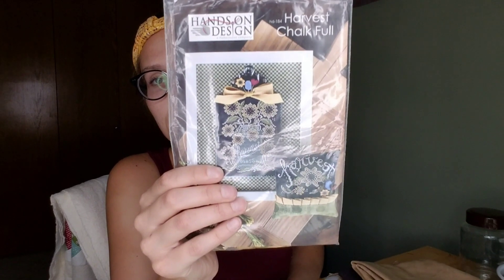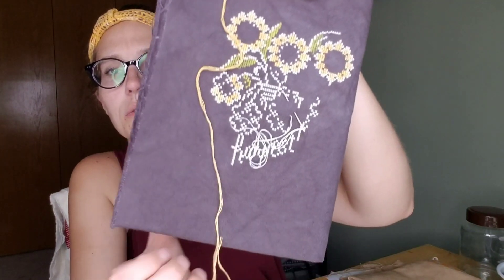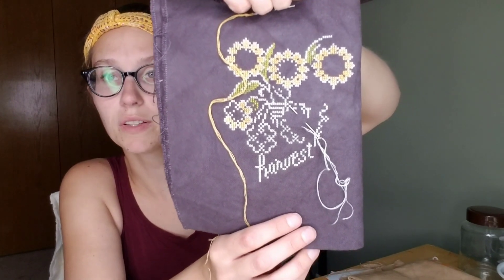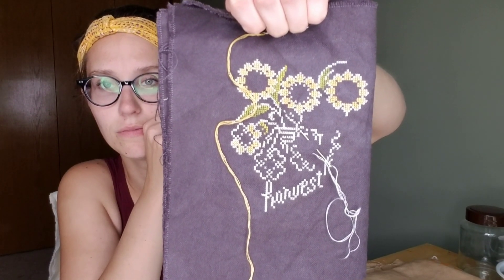Another WIP I have is my Chock Full Harvest. I think I mentioned last time — it's really hard for me to work on this project at night. So I've been trying during the day. It's going to be so much smaller than I thought. I have 'harvest' done and I've got some of the flowers done. Hopefully I can finish this soon. I did get a new Chock Full in my haul — you'll see it. It's getting there slowly but surely. I had an idea what I wanted to do with it, but now I'm changing my mind on how I want to finish it.